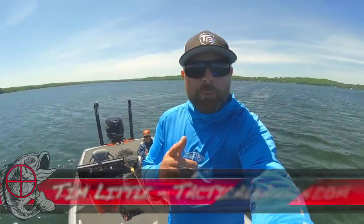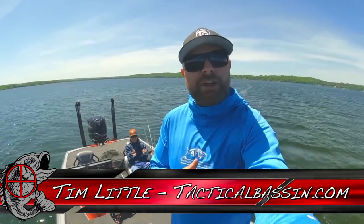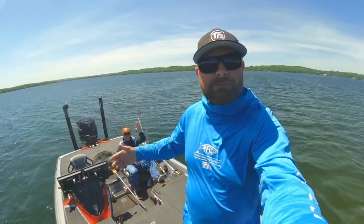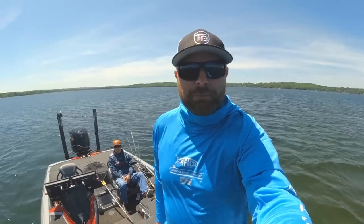What's up guys? Tim Little. Welcome back to Tactical Bass and today I got another on the water fishing video for you. Got my buddy Wes out here with me. Today we are chasing smallmouth, so come along. Should be a good one.